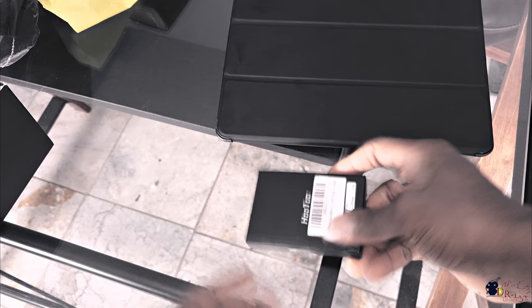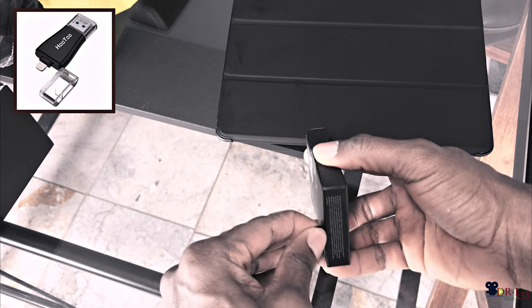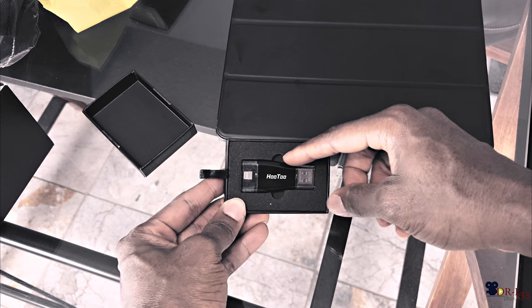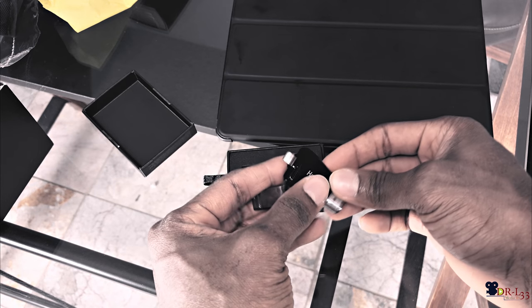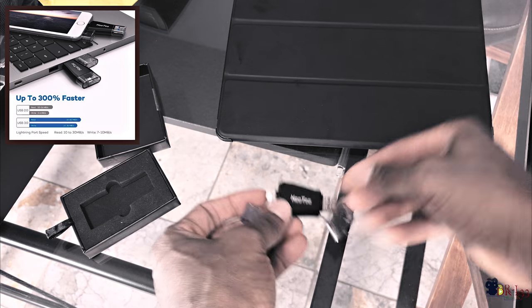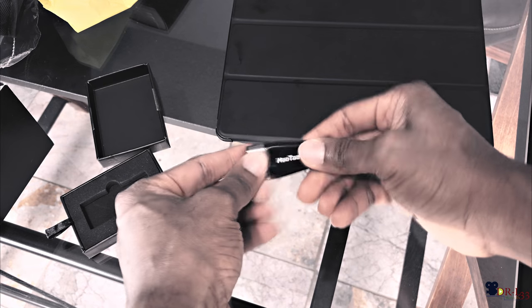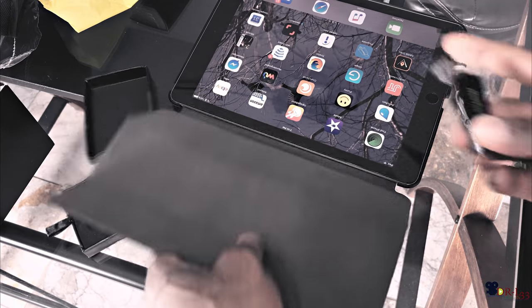Another product I'd like to show you guys is this bad boy right here called HOTO or something like that. It's pretty cool. For those of you who have iPhones and don't have a lot of space, this pretty much solves it. On one side it has the iPhone plug-in, and on the other side it has the USB 3.0 — pretty fast transfer as well. Just stick this into your iDevice on this end.